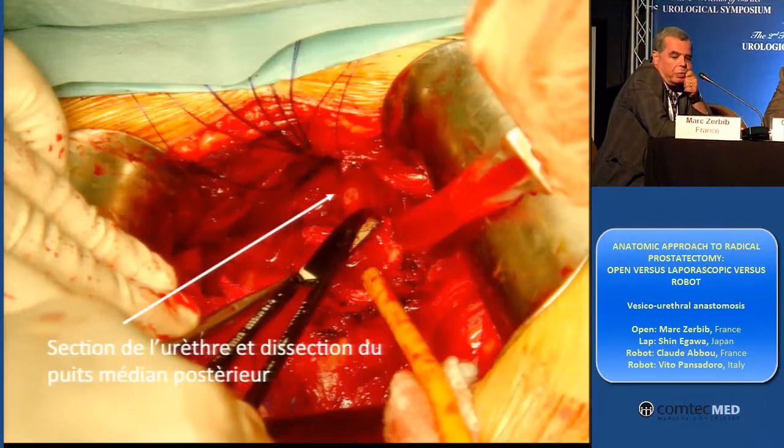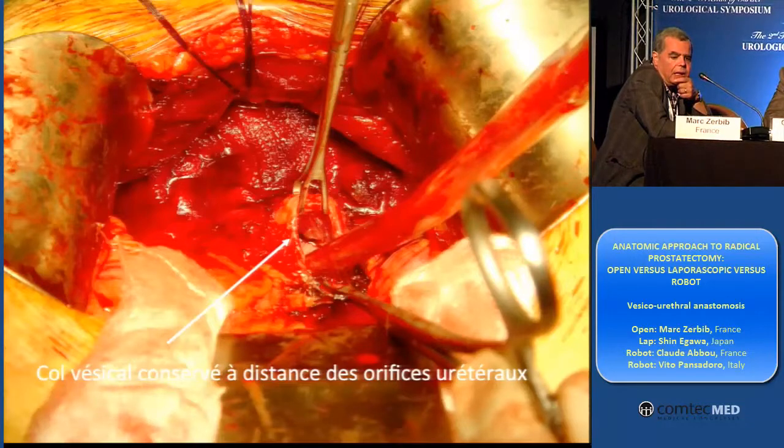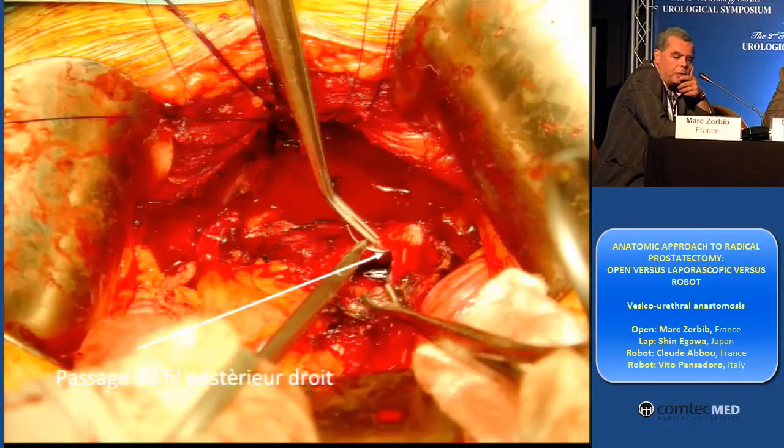And putting just six stitches. We can see the posterior wall very clearly. And after I cut the urethra and remove the prostate with an anatomical wall way.